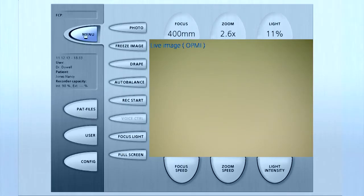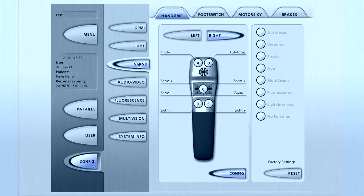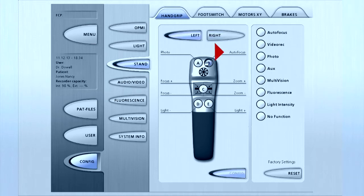To configure the hand grip, press Config on the main menu, then the Stand button at left, then the Hand Grip tab at top left, and then press Config at the bottom of the panel. Next, press the left or right buttons to select which hand grip you want to configure. For this user, the left hand grip's B button is being programmed to take a photo. The right hand grip's B button will enable fluorescence. The newly programmed functions will be displayed on the touch screen.